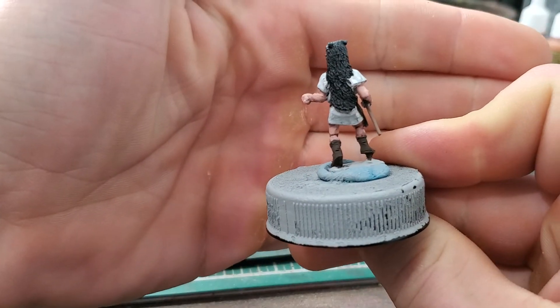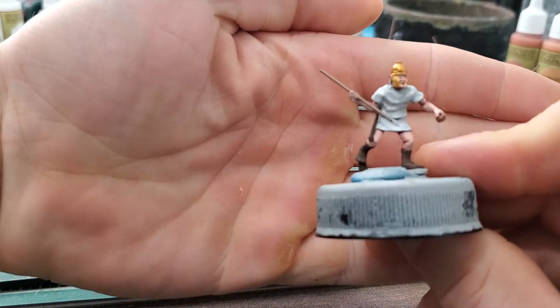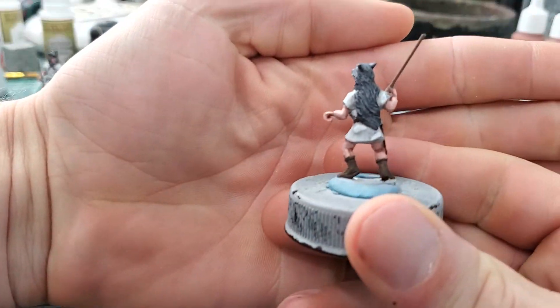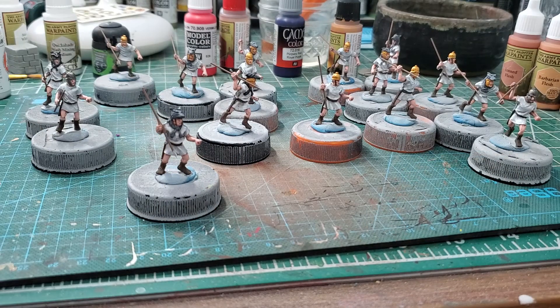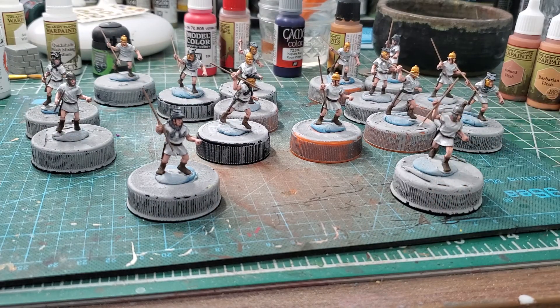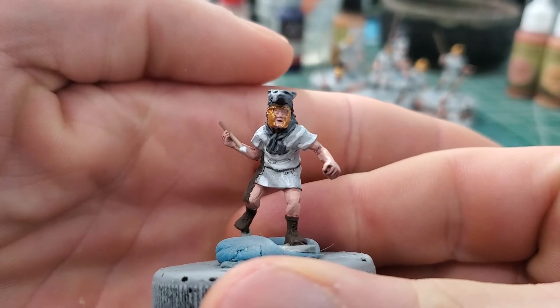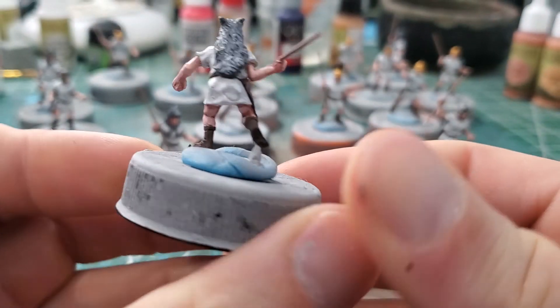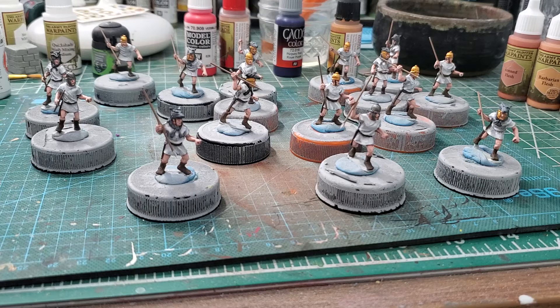These are some nice velites. The figures aren't the best — they had a lot of cleanup and didn't come with javelins, which is a huge pet peeve of mine. But we got them painted. I like the wolf pelt guys — I dry brushed to get the effect on the wolf pelt. Two are black wolves, the rest are medium gray. Most have helmets, some don't, and I did a few with iron helmets. I still need to do the tips of the javelins, hair, and shields, then varnish them and they're ready for the gaming table.